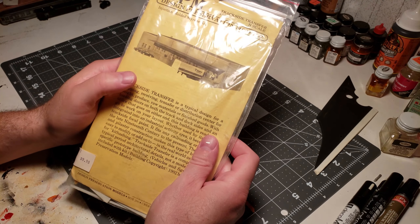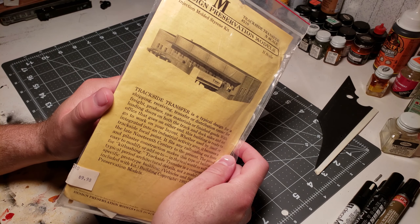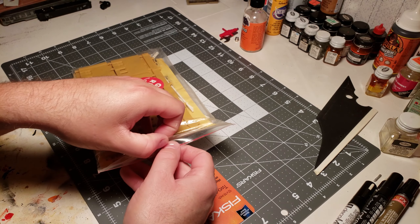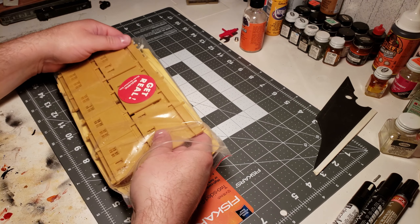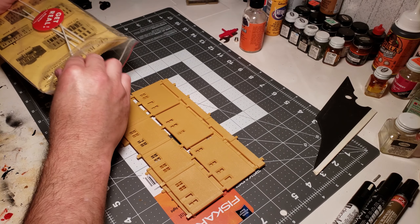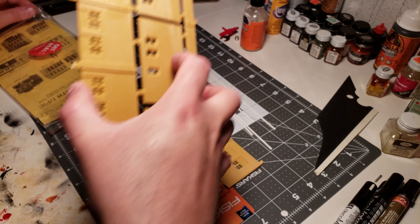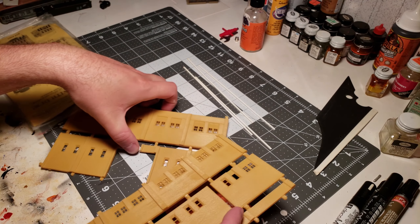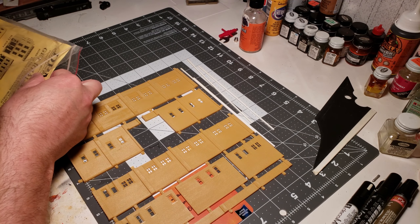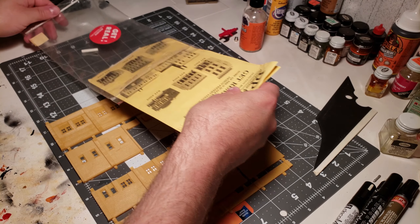Hello everyone! I'm going to be constructing some buildings for my N-scale layout, and the first one I'm working on is this DPM warehouse kit. This is an older kit, still in the old packaging bags they used to ship it in. I kind of like buying these older kits because when they were made the molds were still pretty new, and the detail can be a little bit better than newer kits because molds are more used up by now.